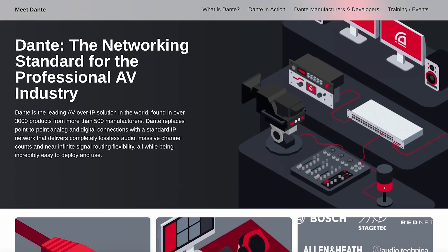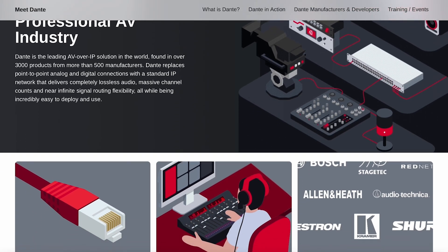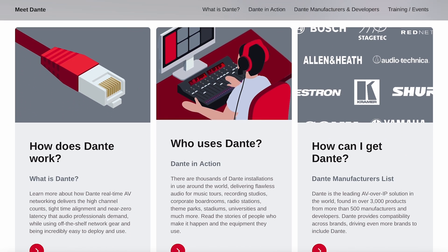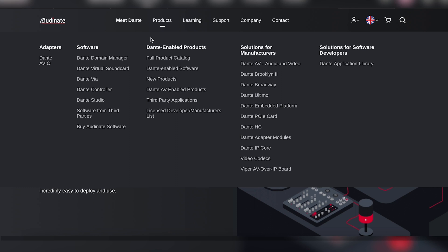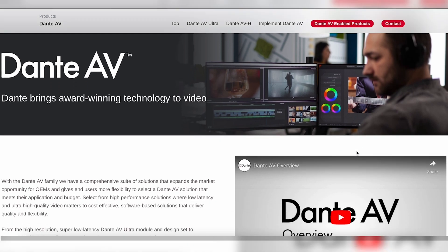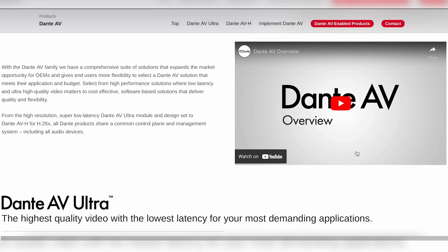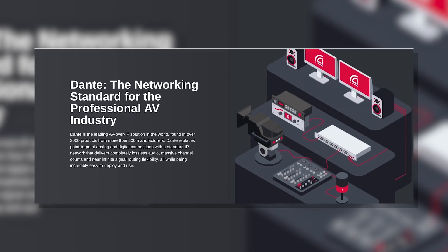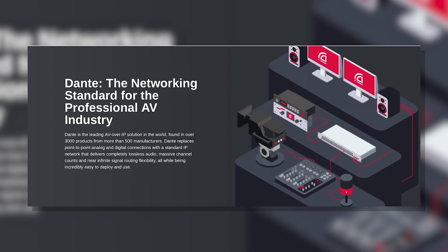If you're not already aware, Dante is very, very popular in the audio world. It actually used to stand for Digital Audio Network Through Ethernet. They've since kind of moved away from that — they're just now Dante. It doesn't necessarily just mean that little acronym, but now they're Dante AV. They've combined the video into the audio section of it, and they've married the two together.